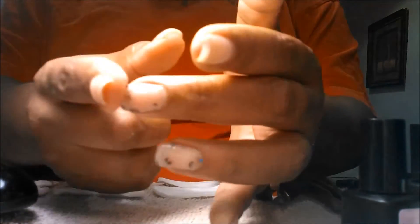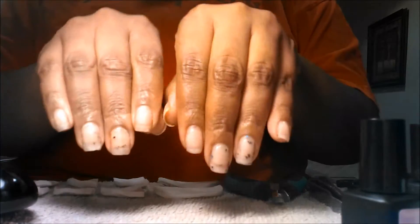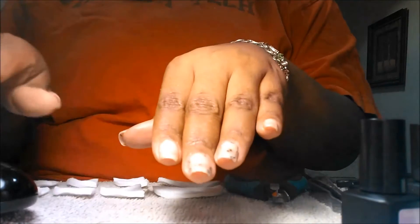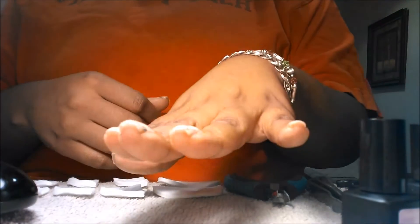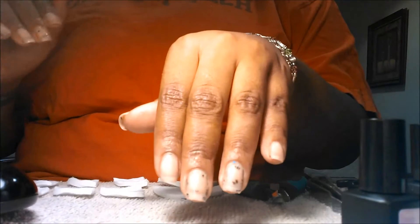My nails do not have any bend to them with the strengthener on, so my nails are strong. You can see that I have some length there, and again I cut them down almost to nothing just before I did this manicure and you can see that there has been growth already. I'm going to trim them, remove the gel manicure, and prep my nails for the next manicure, and I will be back once I have removed the gel.